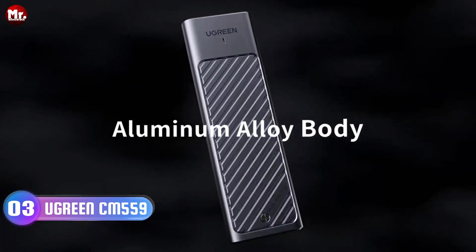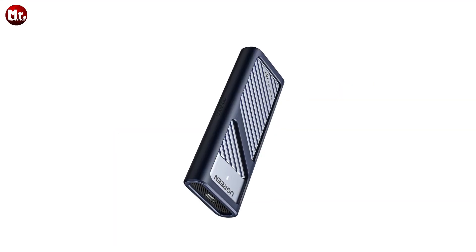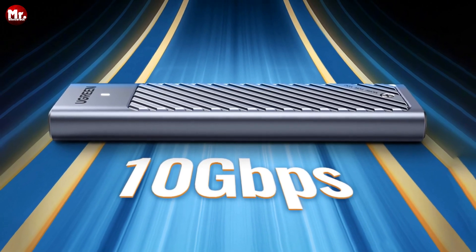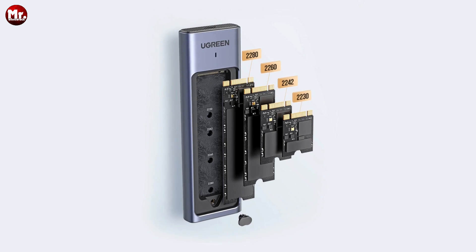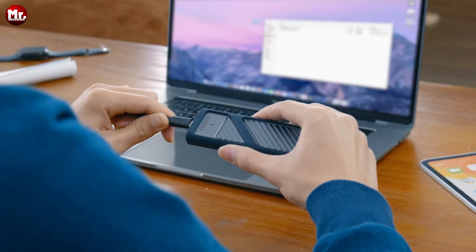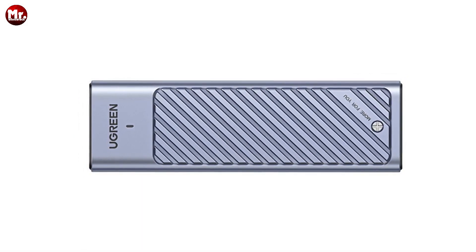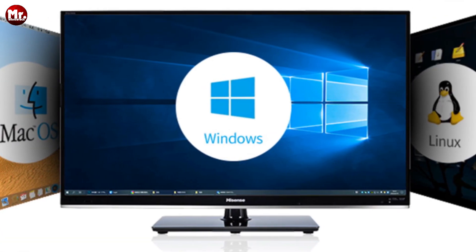Number 3: the Ugreen M.2 SSD enclosure. Let's talk speed — it's equipped with USB 3.2 Gen 2 technology, delivering a mind-blowing 10 Gbps high-speed transfer rate. That means you can transfer a massive 1 GB file in just 1 second. No need to fuss with complicated installations or drivers. This enclosure is a true plug-and-play champion. Whether you're using Windows, Linux, macOS, or any other compatible system, you can simply plug it in and you're good to go.